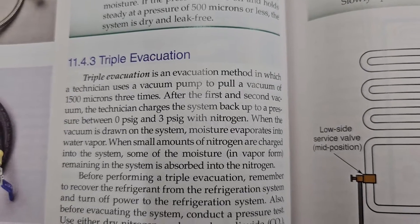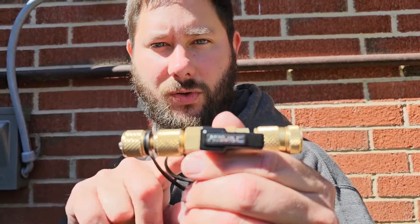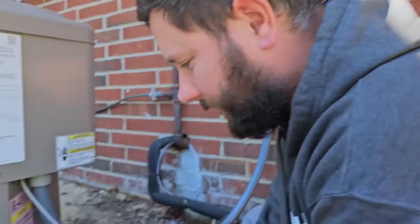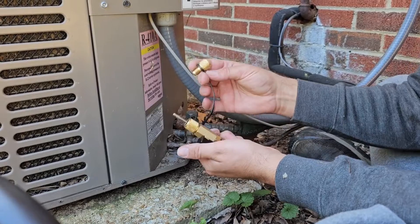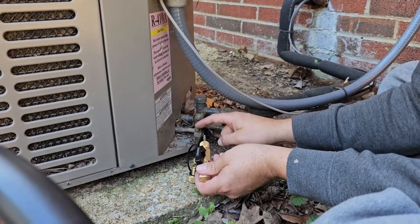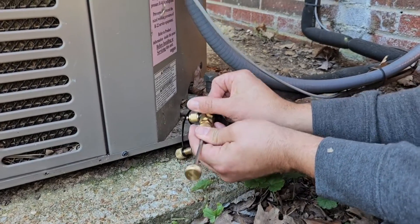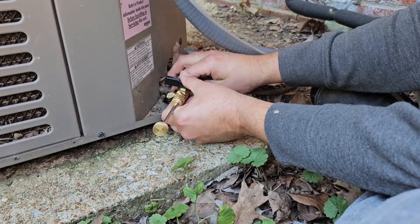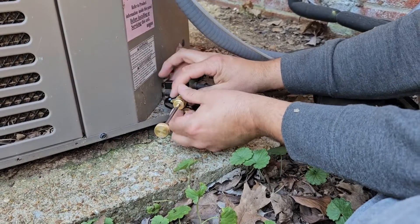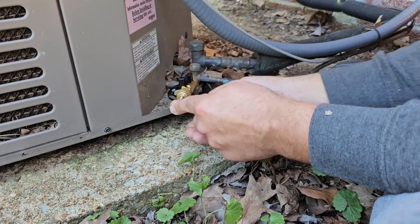If you want to learn more about triple evacuation, pause the video and read the on-screen information. You need to know how to use the core removal tool — I'm going to show you how to remove the Schrader core and how to hook the hose from this tool to the vacuum pump. The core removal tool has a 5/16th fitting, which we're not using here. We're using the quarter-inch because this is a quarter-inch liquid line service valve. Before we hook it up, we're going to pull this back so we can turn the ball valve off, then hook up the connection.